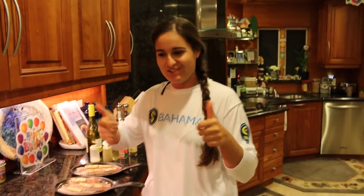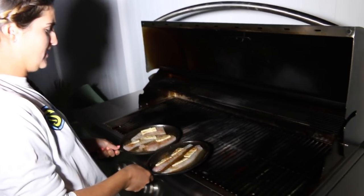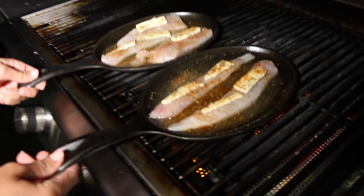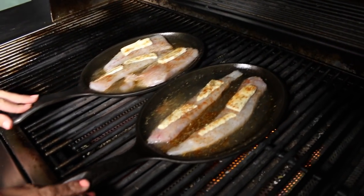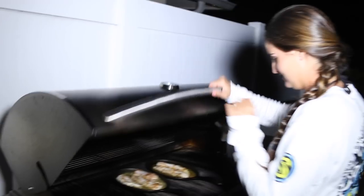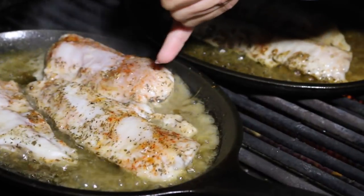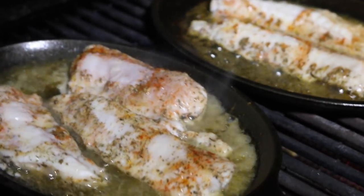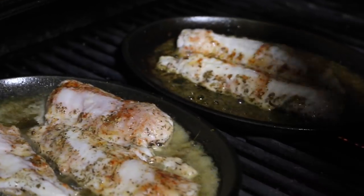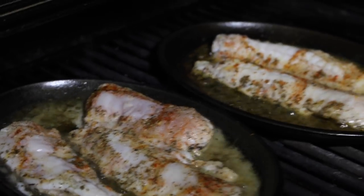Now we're ready for the grill. Going on at medium heat, closing the lid and letting them cook. They're looking good and smell really good, but still pretty pink in there — not cooked all the way yet. Getting close though. You can see a lot of the liquid is gone, so make sure you have enough liquid in there.